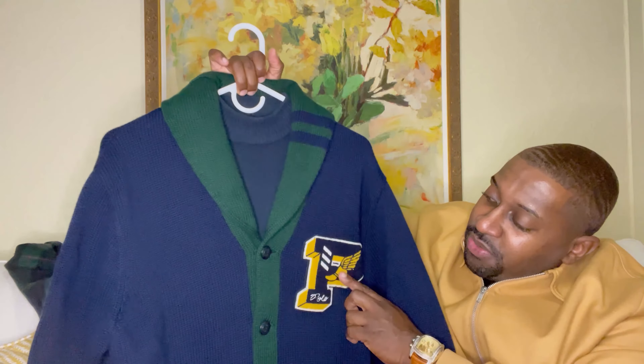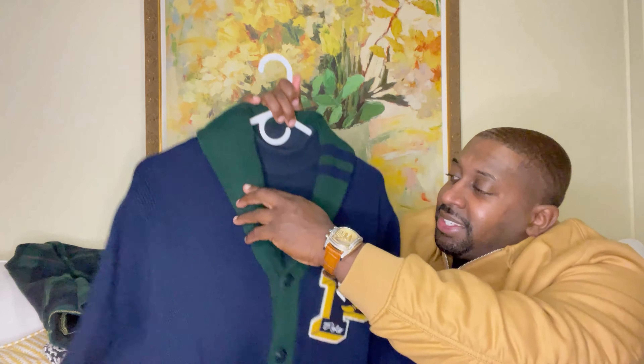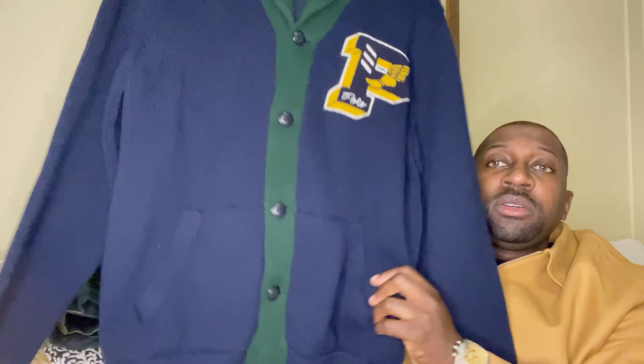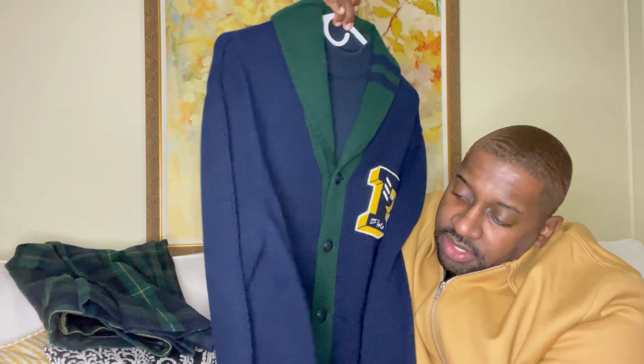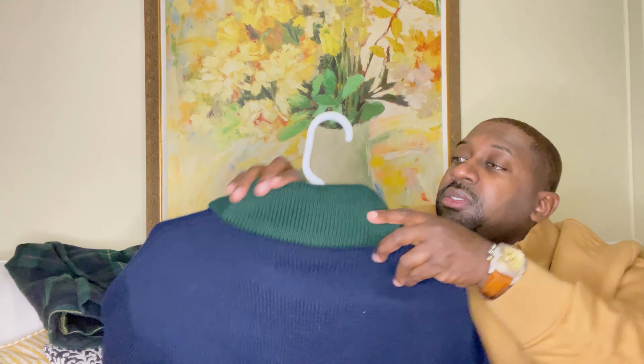Love the detail of the cardigan. You got a nice P-wing patch, well stitched, and I like the design throughout — navy blue with green. You do got nice black buttons, two side pockets, and it does say Polo right here. Let's check the back — solid in the back, navy blue, the green continues on the collar.